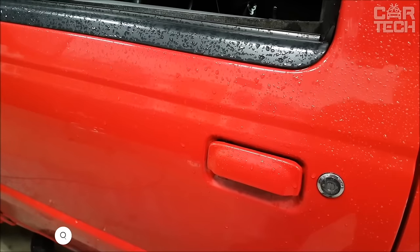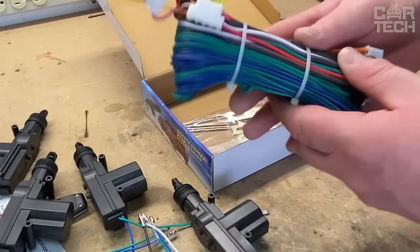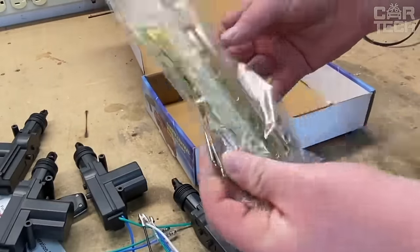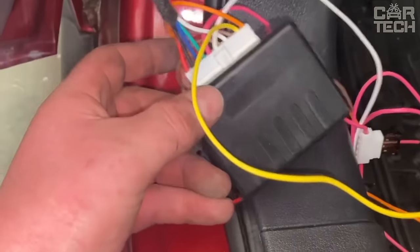The universal central locking system can be easily mounted on vehicles of all models and manufacturers. The set includes two remote keys, a control unit, cables, fasteners, and other necessary accessories. It allows you to lock or unlock the car without using the key. The controller provides a quick response.